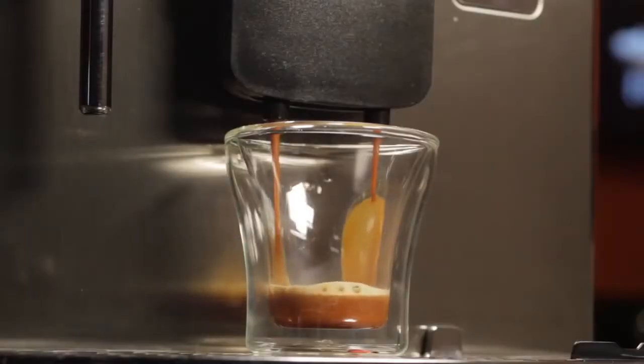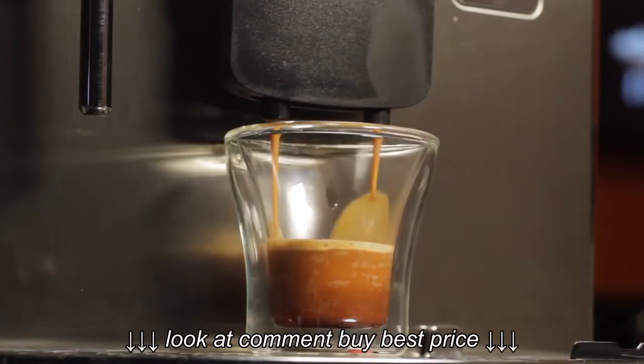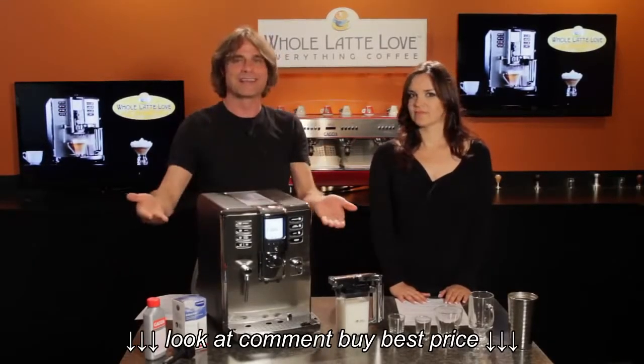Achille Gaggia invented the modern espresso process back in Italy. The story goes it was a piston from an American Jeep that he used to do the pressurized brewing of coffee, and we've gone from Jeep pistons to machines like this.